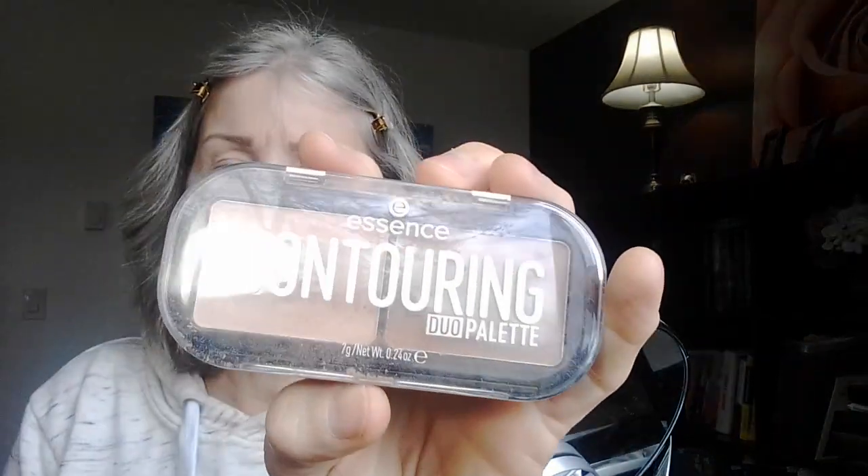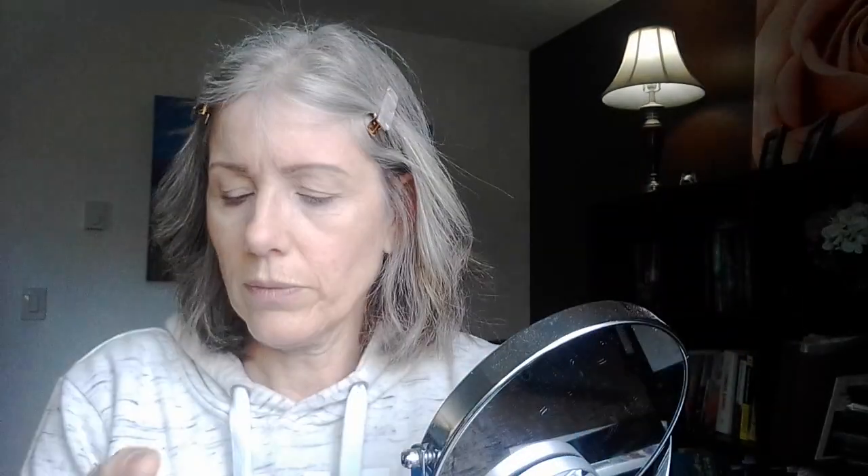I have my eyebrows on already — it's the NYX pencil in taupe, my fave at the moment. I also have my concealer on, which is the CoverGirl TruBlend It's Lit concealer in ivory. On top of that concealer, just on my lid and to tone down my brow, I use the Contour Essence contouring palette and I use the lighter shade there. I'll put everything down in the description box below.